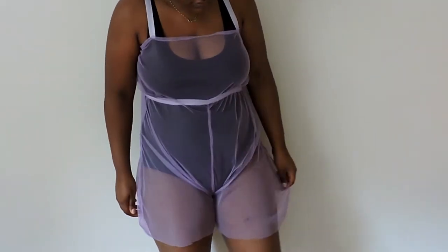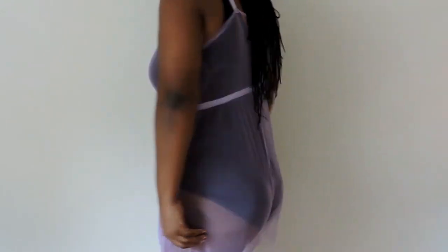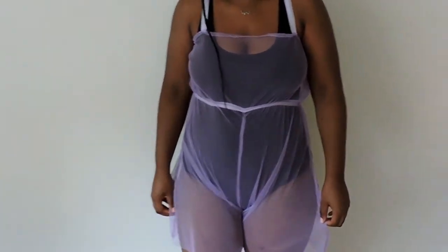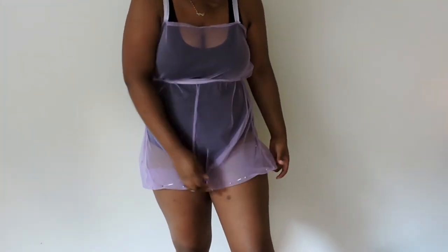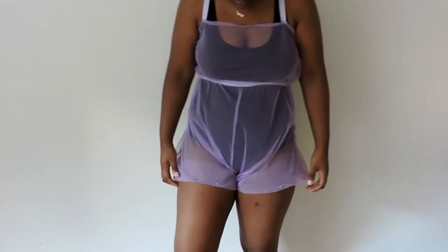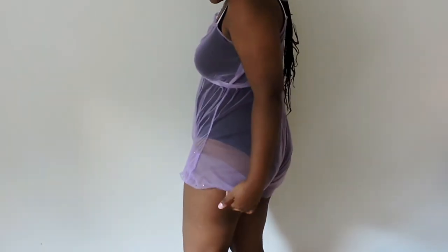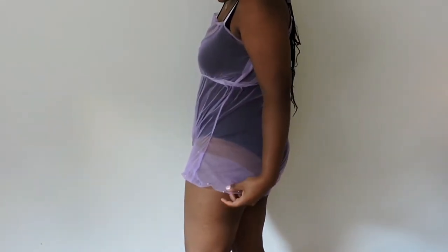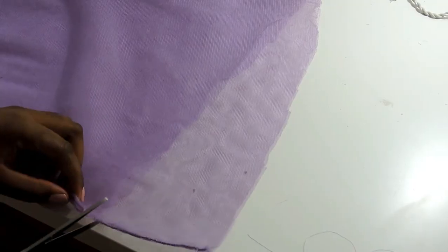At this point my shorts were too long and I am such a scissor happy person. I had to fold it in — I looked in the mirror and folded the fabric to where I thought was good enough to cut, because I refused to mess this up like I already messed up the first time. Then I cut both sides at an angle.